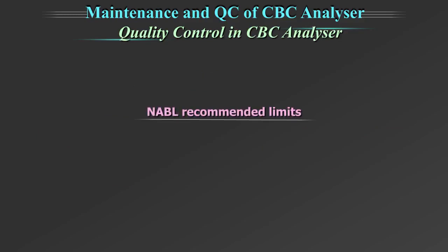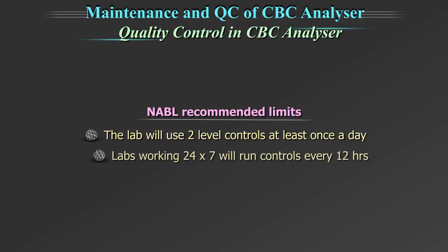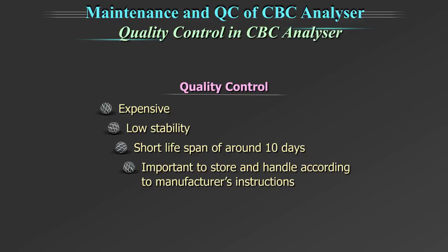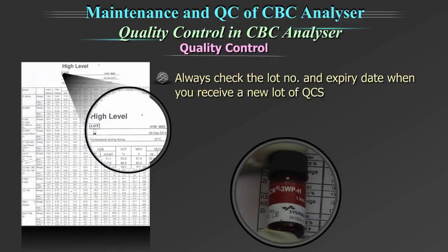The NABL recommended guidelines are: the lab will use 2 level controls at least once a day. Labs working 24x7 will run controls every 12 hours. The quality controls are expensive, have low stability and a short lifespan of around 10 days. Therefore, it is important to store and handle the quality controls according to manufacturer's instructions. Always check the lot number and expiry date when you receive a new lot of quality control.